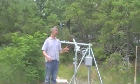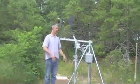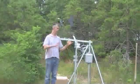Now you should be able to take the upper mast, install it onto the lower mast, and because everything has been leveled, it should continue to be leveled once you get it up there.